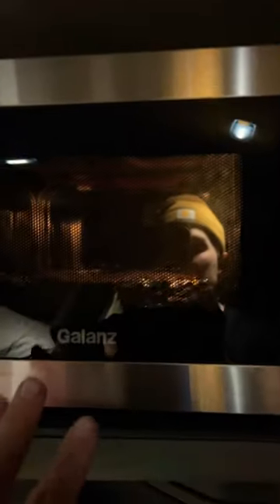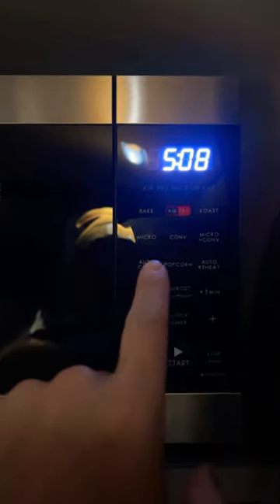The other thing you guys need to get is a Galanz microwave that has the air fryer, convection oven, bake, and all this other good stuff. That's the other thing you're gonna need. I highly recommend when you go to Walmart, get a spatula or two — you'll thank me later, trust me.